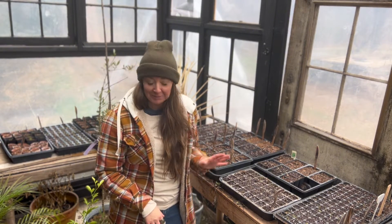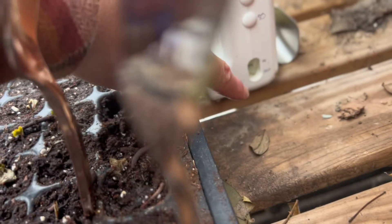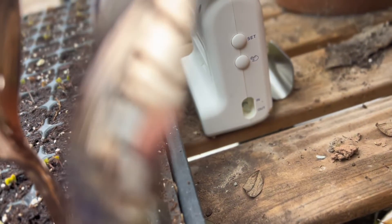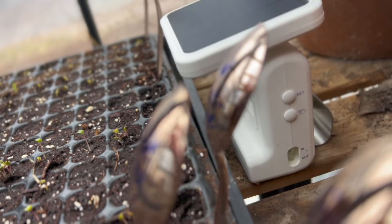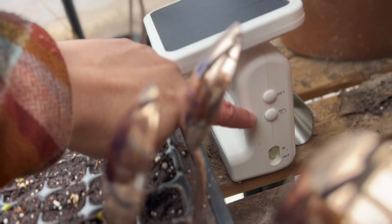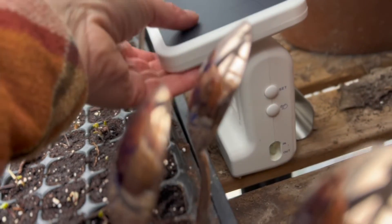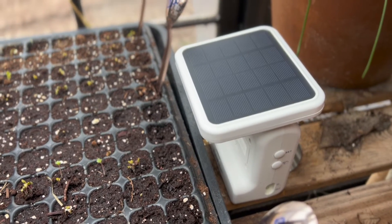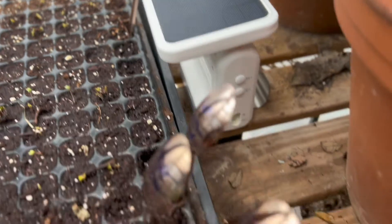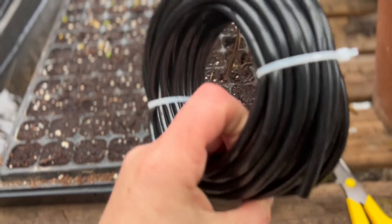I am setting up a Rain Point solar irrigation system and this is going to allow me to keep these watered without constantly having to come in here one or more times a day. I'm setting it and forgetting it and I think the seedlings will germinate at a much higher success rate. I'm just going to set this on the table right here — you can see on the side the input and the output, that's where I'll put my hoses. I already hooked it up to the hub which is in the house.